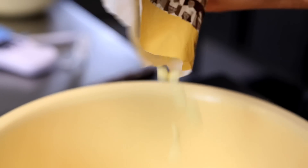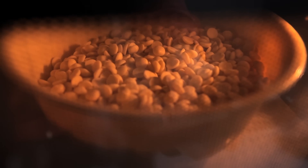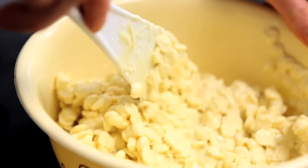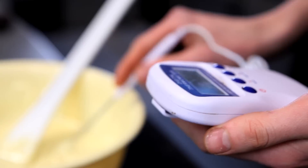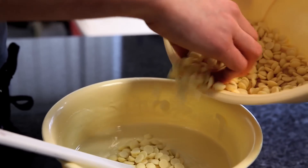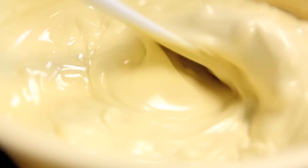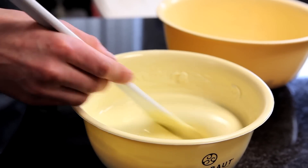We're going to start by tempering this white chocolate. I'm going to use the microwave technique — just melting two thirds of my chocolate and then adding one third of tempered chocolate into it to seed it and bring it to the correct temperature. I'm probing the chocolate to make sure it's 45 degrees Celsius to make sure all the crystals are free. Now I'm adding one third of the mass in tempered chocolate to even the temperature up. I won't add all the chocolate at once — I'll add it bit by bit because you might not need the whole mass of the one third.